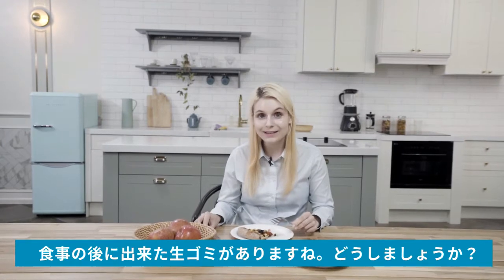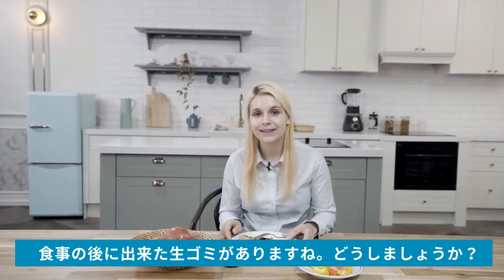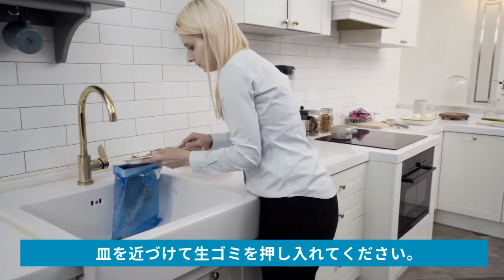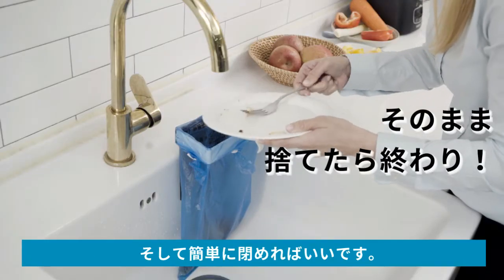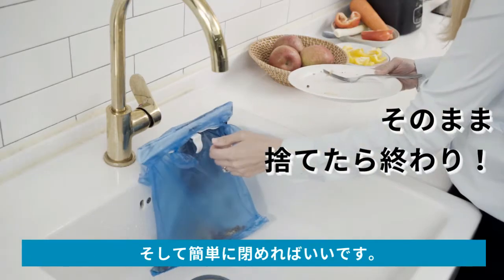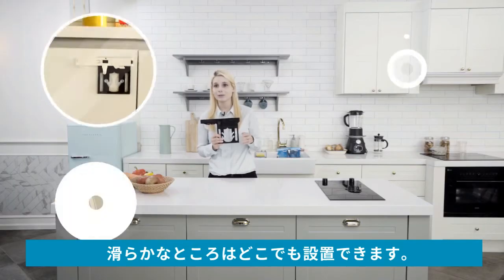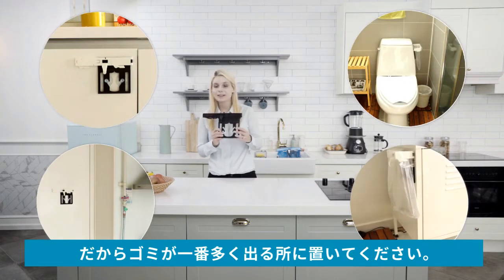What to do with all the food waste after a meal? Just do this. Take your plate and sweep off the scraps and then you can close the Wise Holder easily. This product allows you to mount it anywhere, not just the sink bowl. Place it somewhere that makes the most sense for your waste.